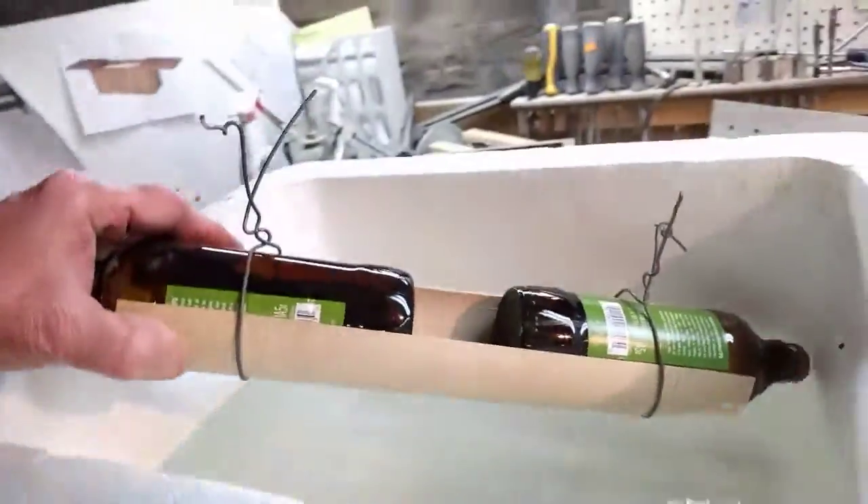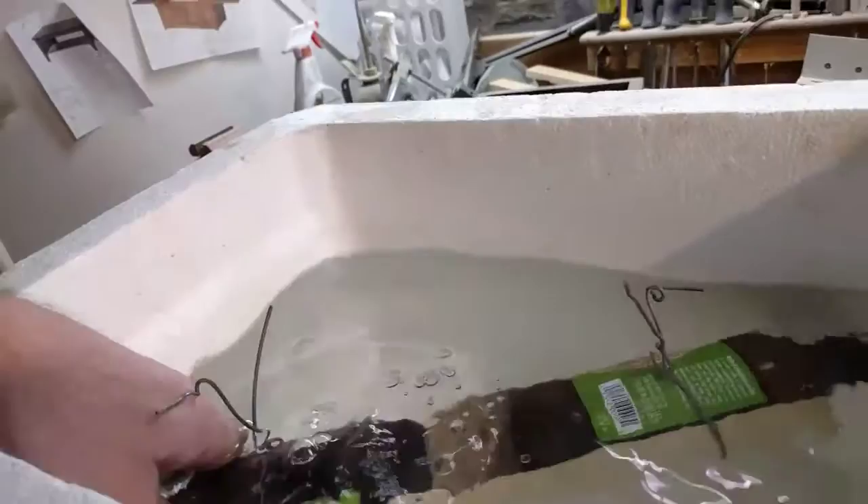Then we take it and stick the beer bottles in like this. And wait.